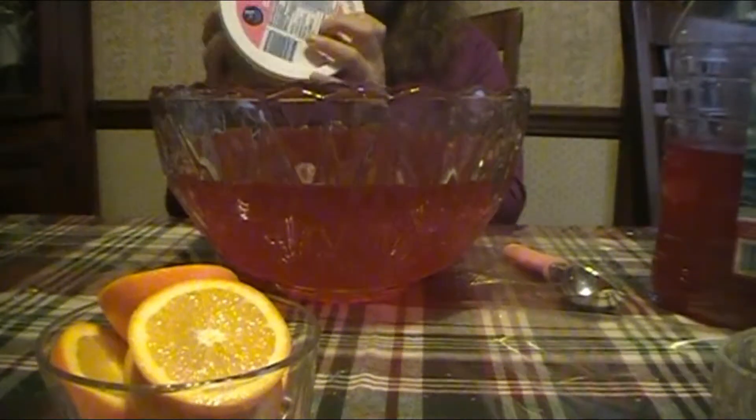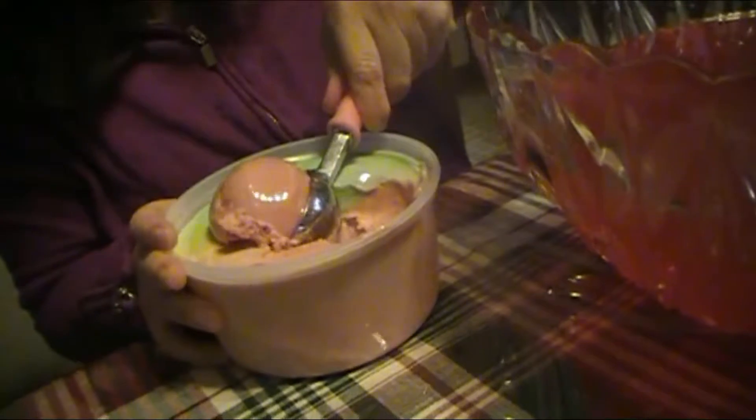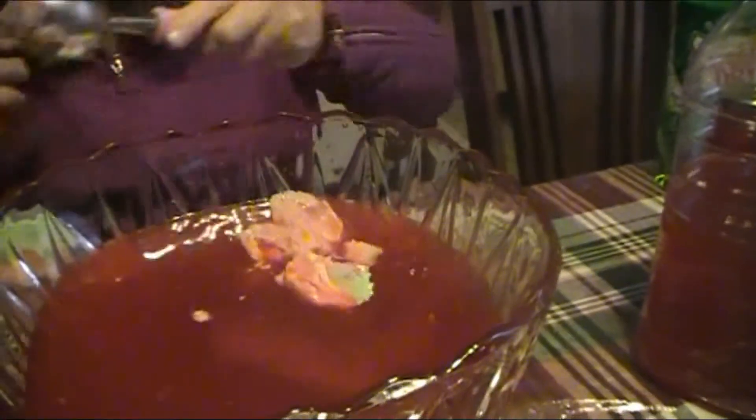Then comes the fun stuff — we're going to be using rainbow sherbet. What you're going to do is just place a couple of scoops in.